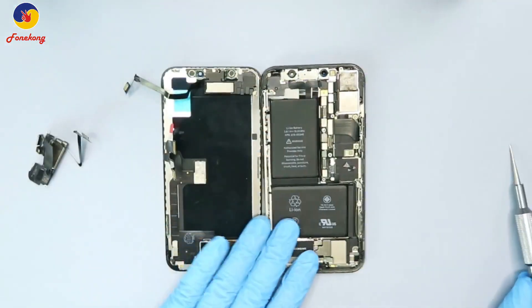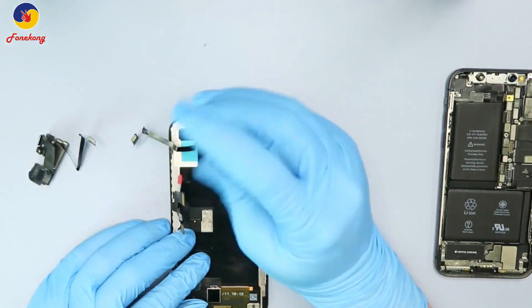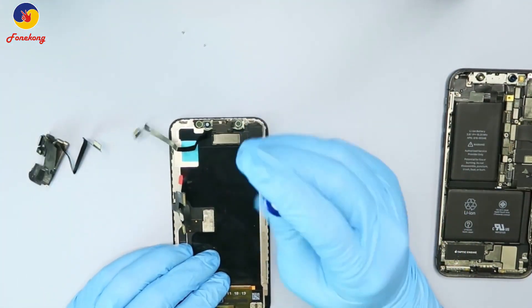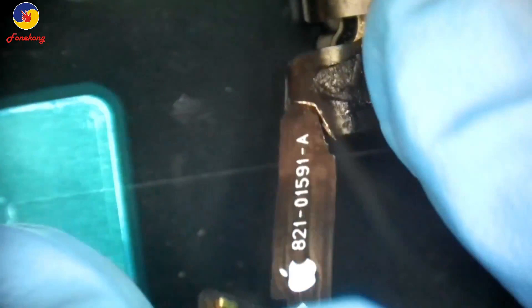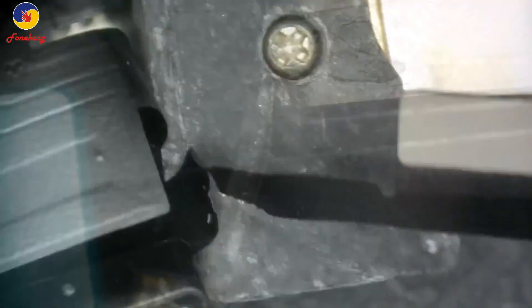We will replace it with the good one. Now let me remove the broken one and take it off. Then check it under the microscope. Yes, it's broken here. This section is broken — do you see? It's very clear.